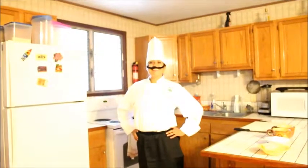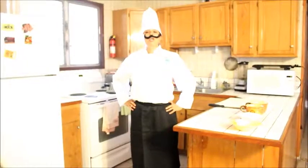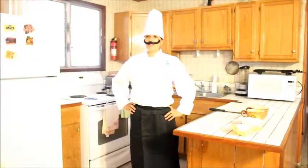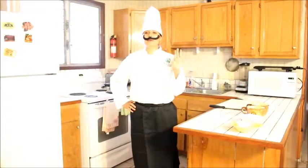Welcome to Cooking with Linda. Today we're going to make one mother sauce. We have five different mother sauces.